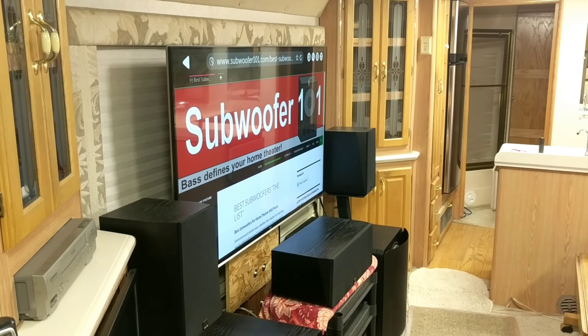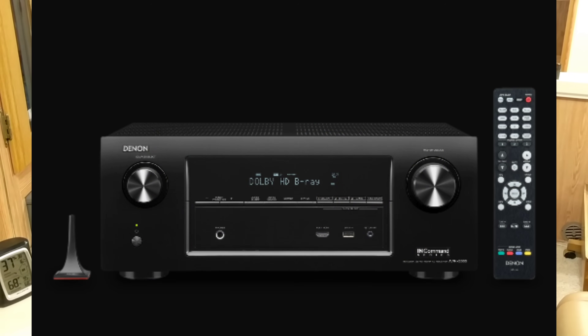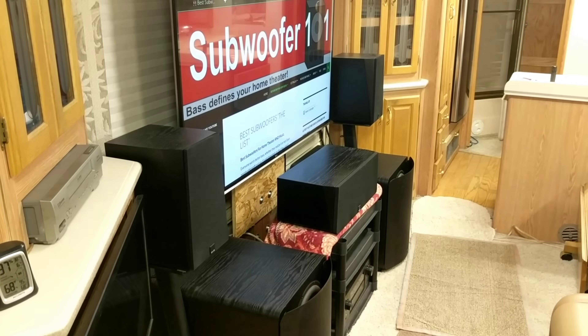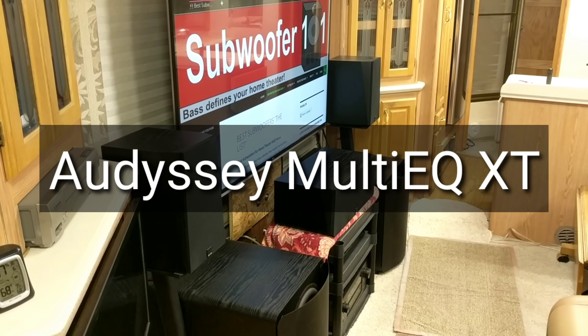The point of the video I'm shooting right now is: I had the Denon X2000 in here, and right now I've got the X6200. The Denon X2000 only has Audessey XT — or maybe it's called Multi-EQ XT — whatever it is, it's not XT32.